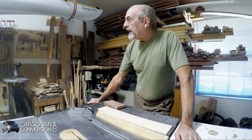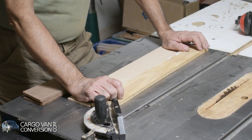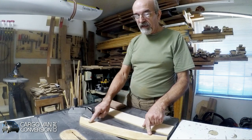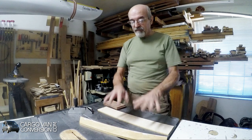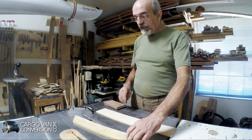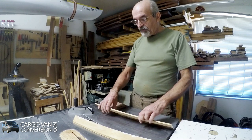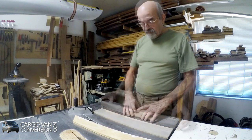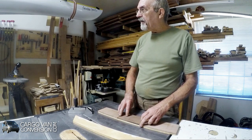Instead of having just a plain dog bed, I thought of doing it a little bit different — putting a logo on here, in this case Cargo Van Conversion. What I did is cut a piece of maple to a quarter inch thickness and at least two pieces of walnut. I'll cut the logo in here on the scroll saw.